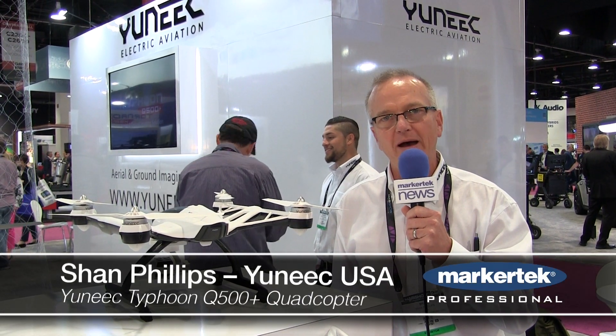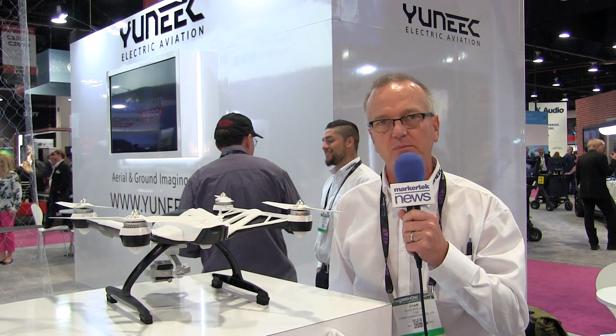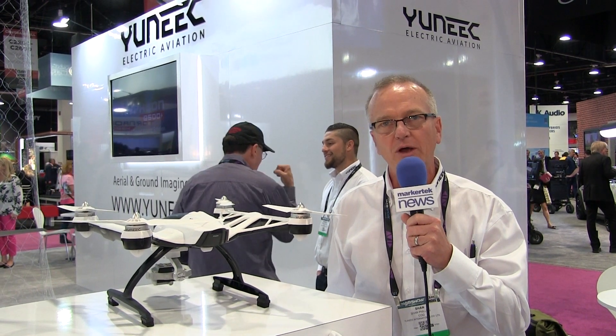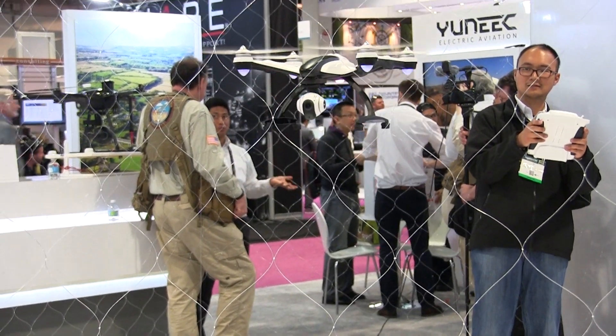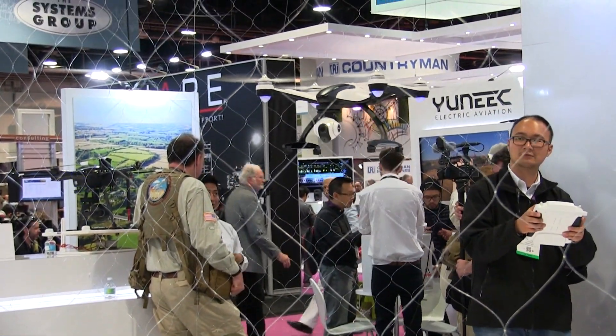Good morning. I'm Sean Phillips with Yuneec USA, and I'm here to tell you a little bit about our Typhoon Q500 Plus product here at the NAB Show. The Q500 Plus is a ready-to-fly, out-of-the-box, easy-to-use quadcopter.